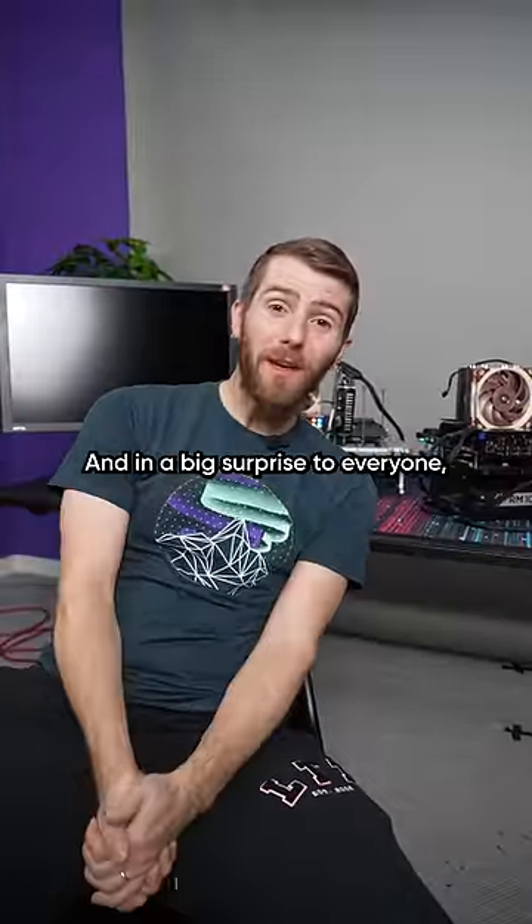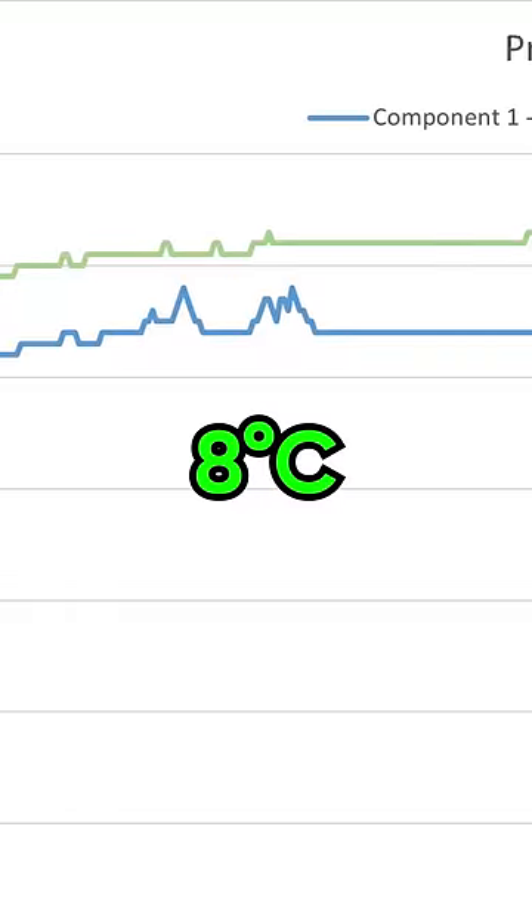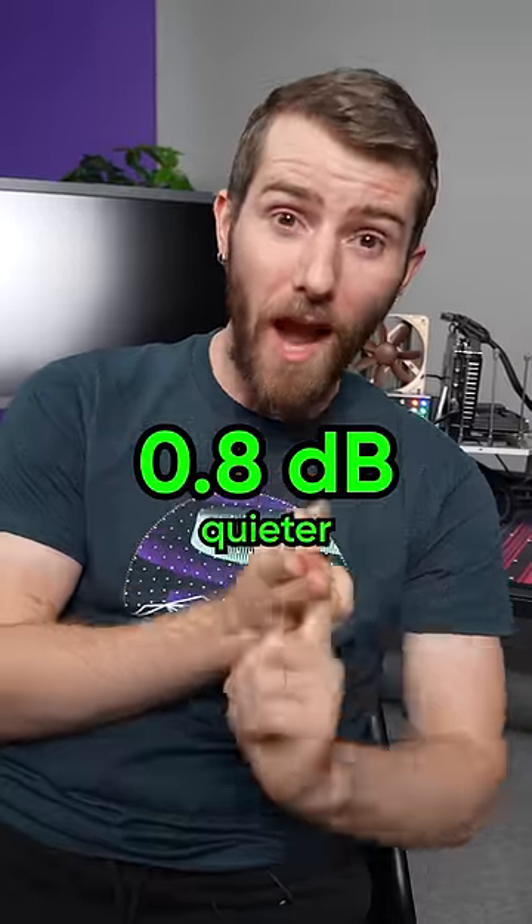And in a big surprise to everyone, it turns out Noctua has been doing stuff for the last 20 years. The new cooler performed eight degrees better while being 0.8 decibels quieter.